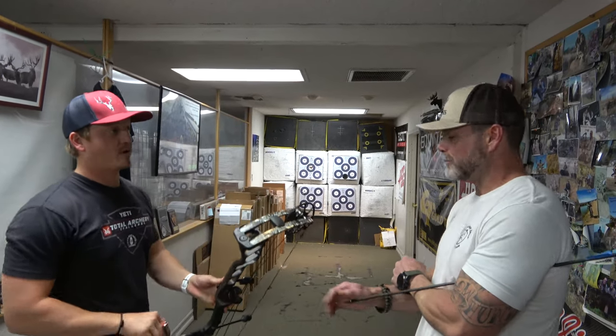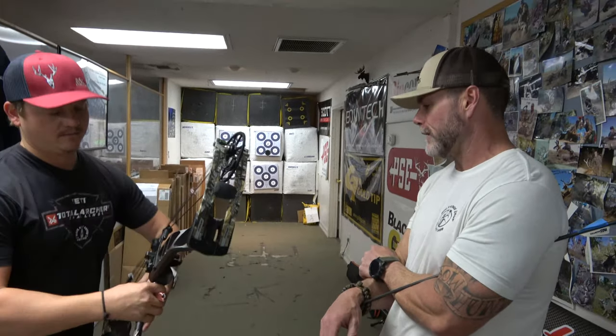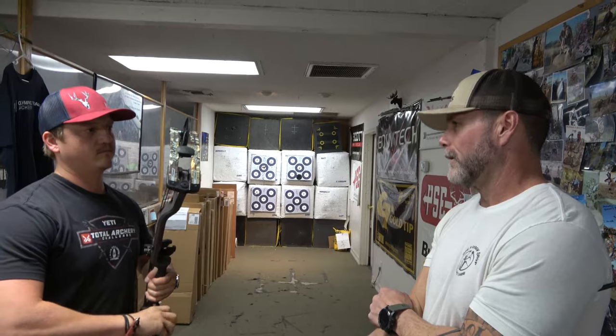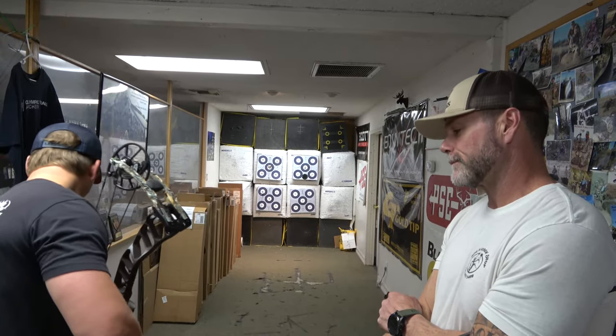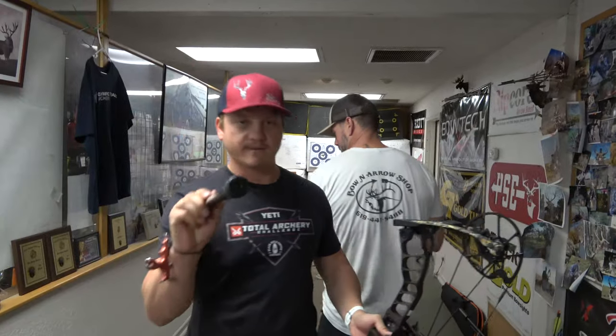Look at the group — bow strokes right in there. The bow just points, and that's part of that center grip technology. When you put a sight pin on it — the 33 and 35 have sights on them — you can see how that pin holds. It's quite nice. We're going to roll into the next one.